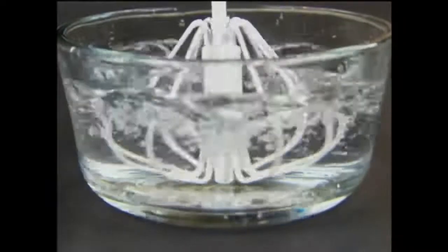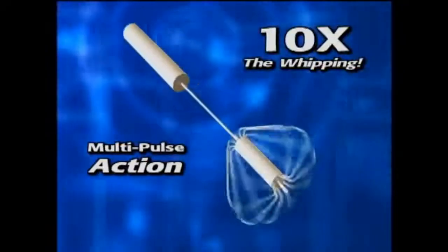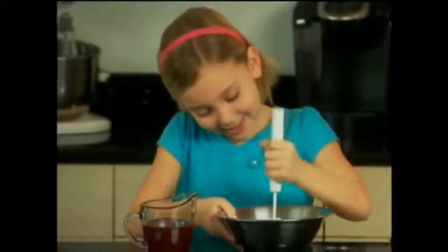Here's the secret. With a single tap, Better Beater's unique multipulse action does ten times the whipping of an ordinary whisk. That's ten times easier, ten times faster, ten times better — with almost no work.